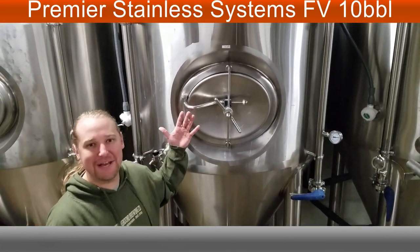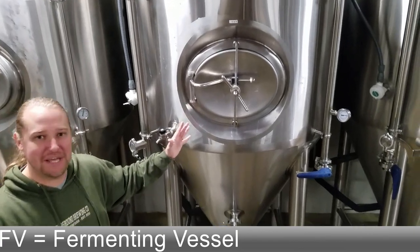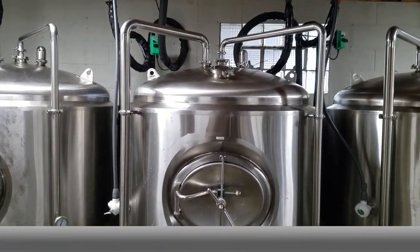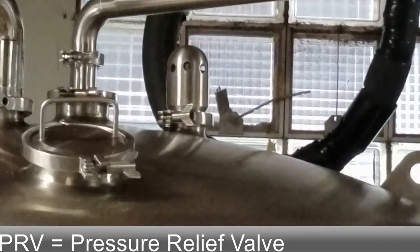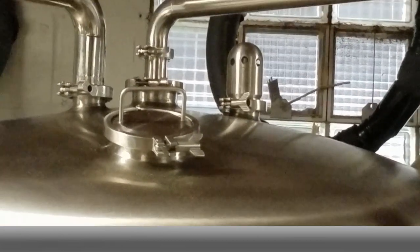I just wanted to show you a typical fermenting vessel. This is a 10-barrel Premier Stainless — a typical connection you can find on one of these tanks. If you look up top at the back right, there's a pressure relief valve. That's a safety feature that releases pressure when it builds over 15 psi.